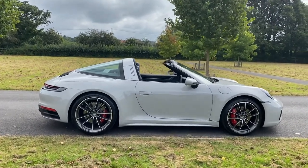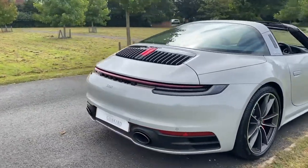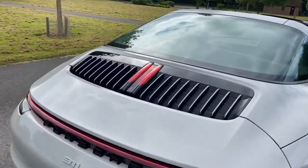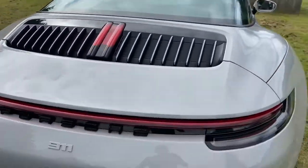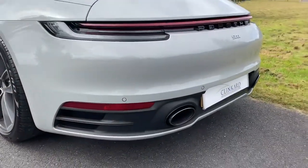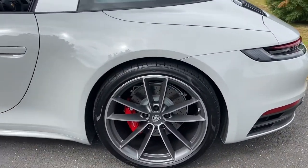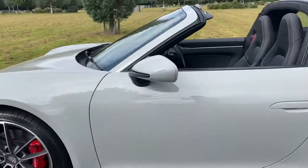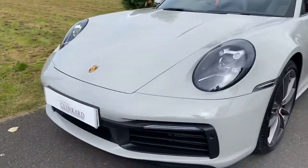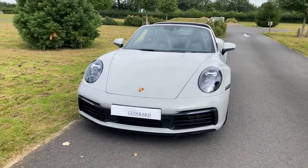It's in crayon, which I think is one of the nicest colours for this model. The crayon really shows the contrast between the black and dark designed areas — dark rear lights, dark rear apron, those lovely diamond cut wheels, black headlamps and the grills there. So you've got a nice contrast between the light and dark; looks very smart.